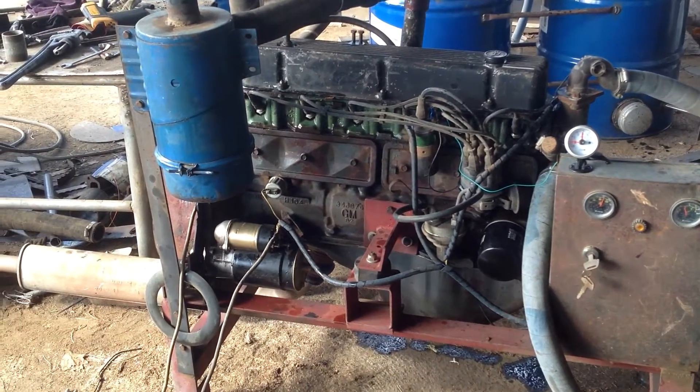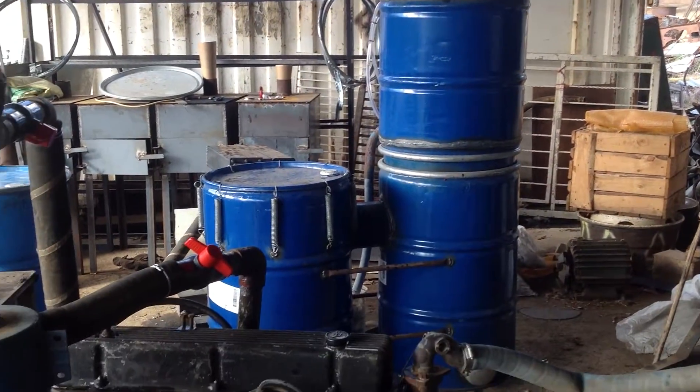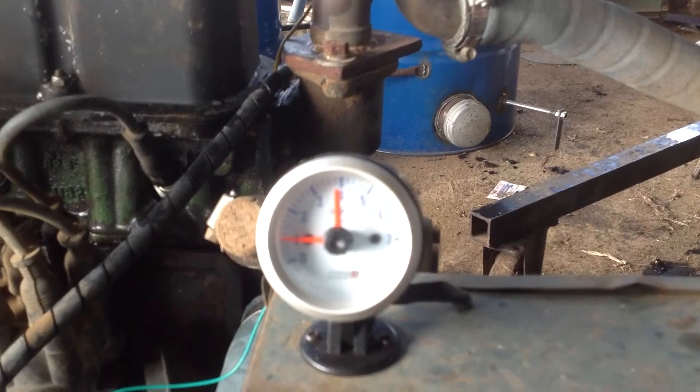Hi, this is Patrick Johnson. This is my Chevy 4.1 running on a WK Wayne Keith gasifier. It's idling nicely. I was just over an idle at 1,000 RPM.